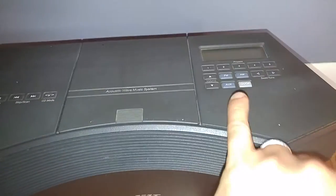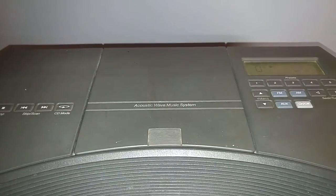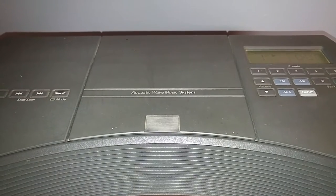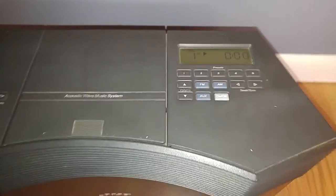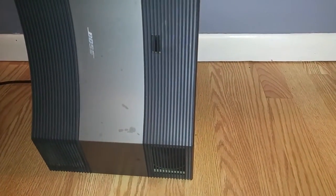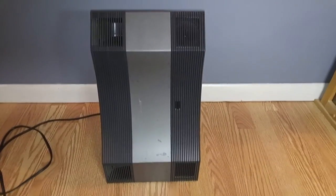I'm just gonna show you real quick. Here's the on/off switch. The CD is skipping and if you could hear that, there's kind of a clicking noise going on when the CD is going around, and as you can see it's not picking up the music.